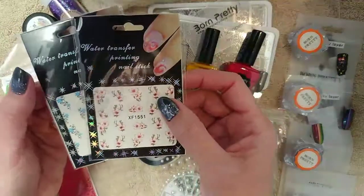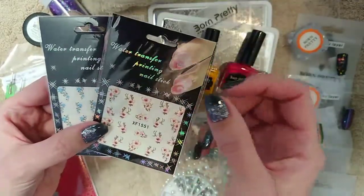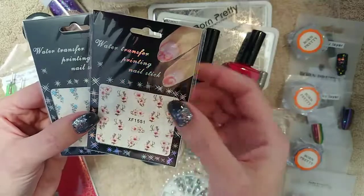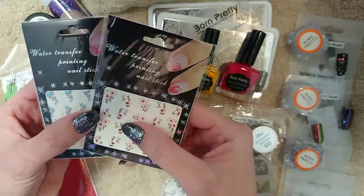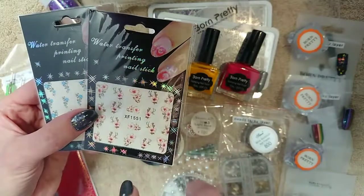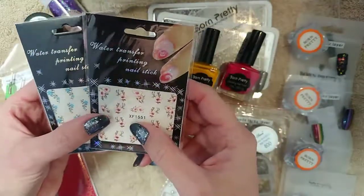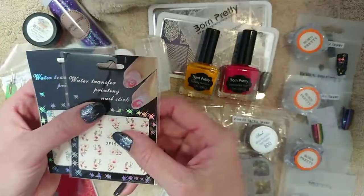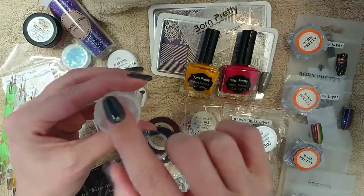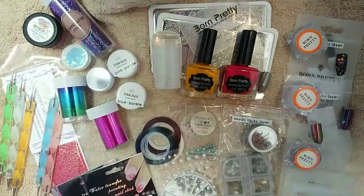You can also use water decals. These come in a variety of styles, colours, and designs, and they're quite nifty. You remove the tacky layer of your colour polish, soak these in a little dappen dish of water for about 20 to 30 seconds until they come away from the backing paper, then place them where you want on the nail and topcoat over them. So if you want more intricate designs like flowers without having to freehand draw them, these are a really good option. You can also make your own decals using your stamping plates and polishes — stamp onto your stamper, let it dry, colour it in, put a layer of topcoat, then roll it onto your nail.